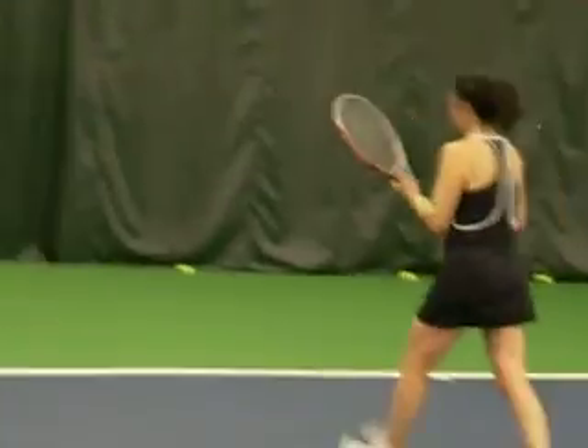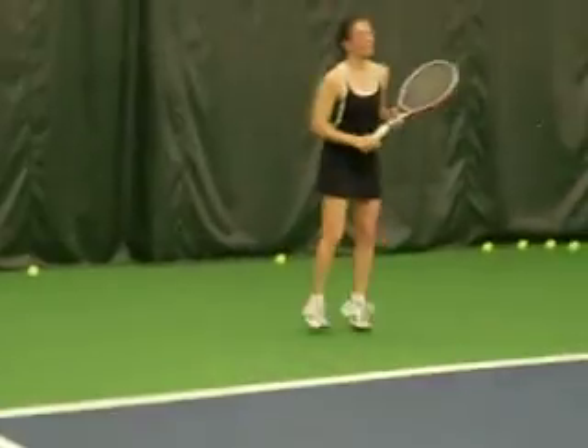Good, great. Go. Come on. Alright, okay.